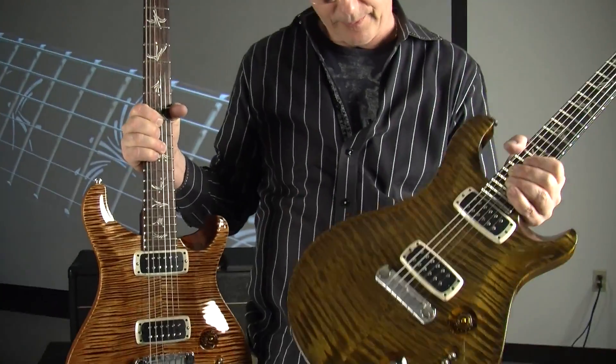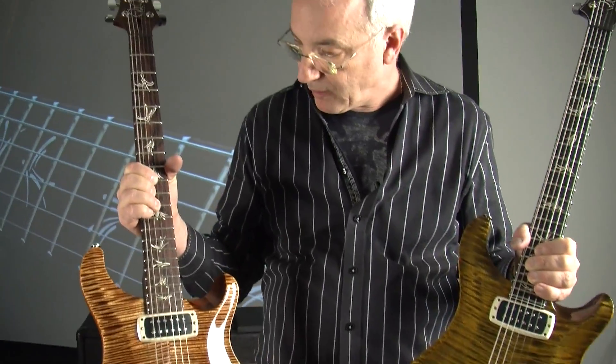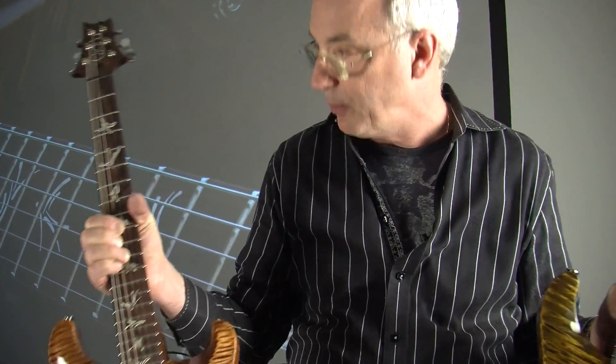It's every bit the guitar this is. This one is in a beautiful copper color; this one's more of a dirty violin color, but it's the same inlays, the same pickups, the same neck shape — it's the same everything.